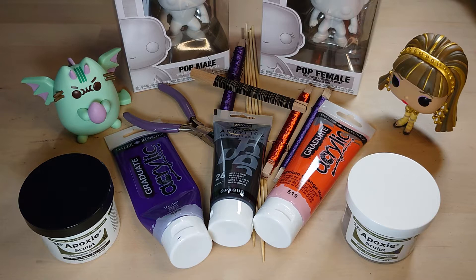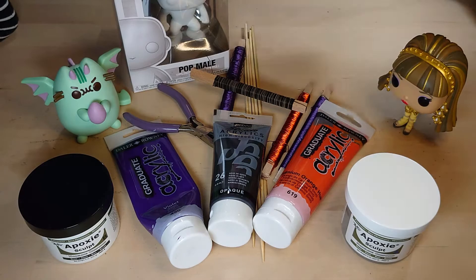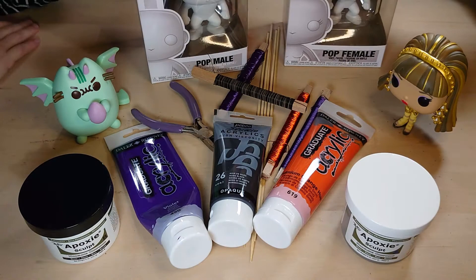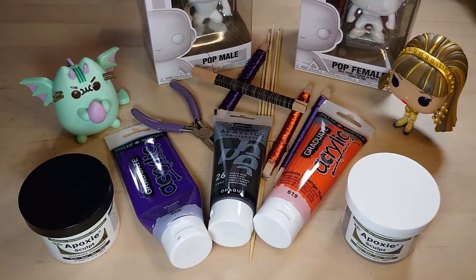Today we're going to be doing pop remakes — we're going to be doing some Funko Pops. You've probably seen these everywhere at the moment, these Funko Pop statuettes. We've got a couple, one male and one female, and we're going to be doing a remake. But hold on, because we've got something else first!